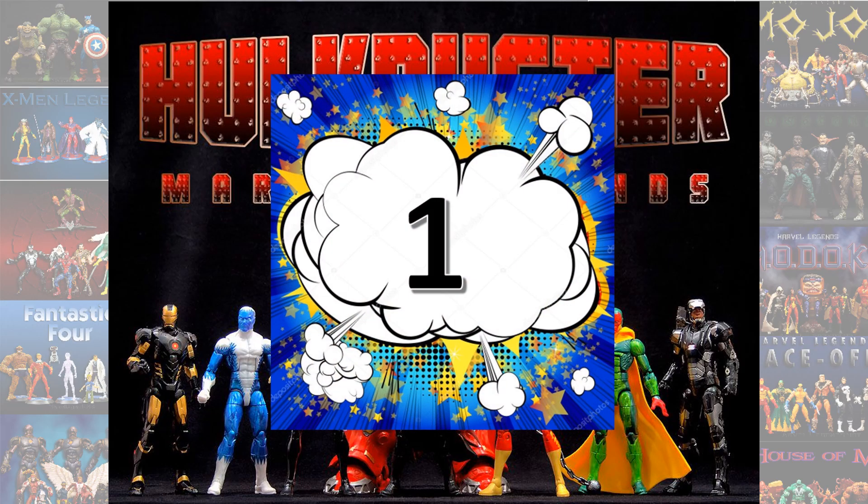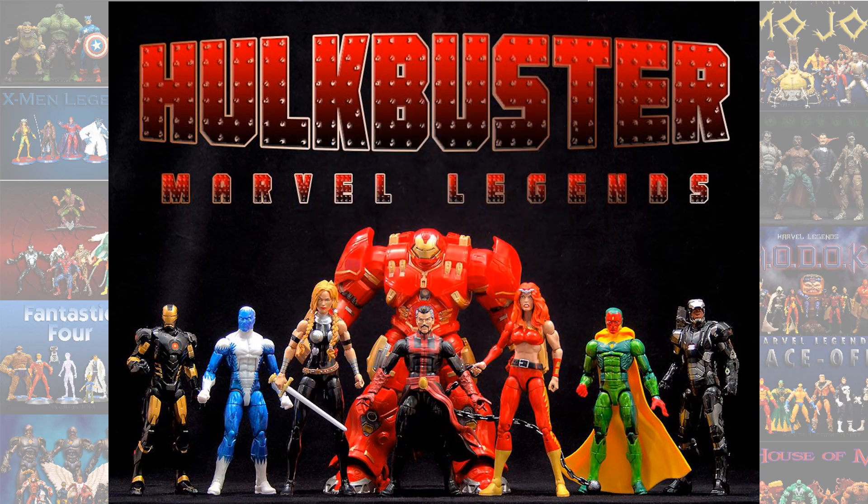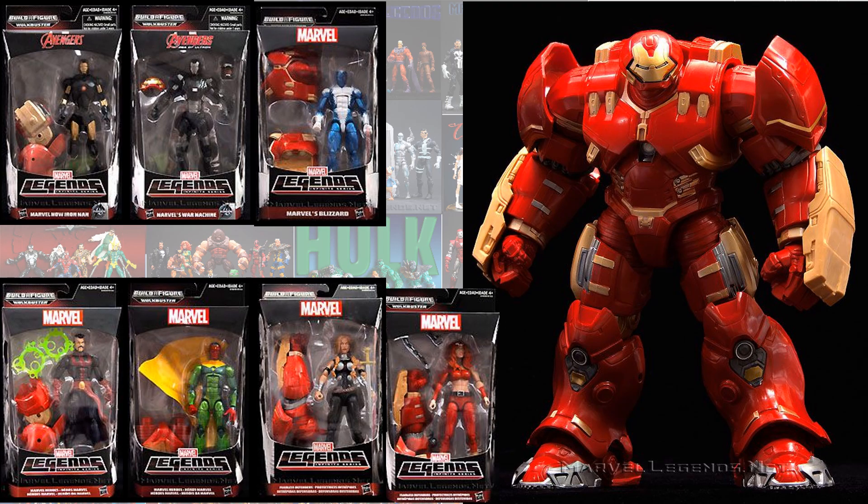My number one is the Hulkbuster Build-A-Figure, of course. This was re-released a couple of times after the Infinite series released overseas and all that good stuff, but this is definitely the number one in my opinion from the Infinite series. Massive — the packages were just heavy as can be. This is how Build-A-Figure is supposed to be.